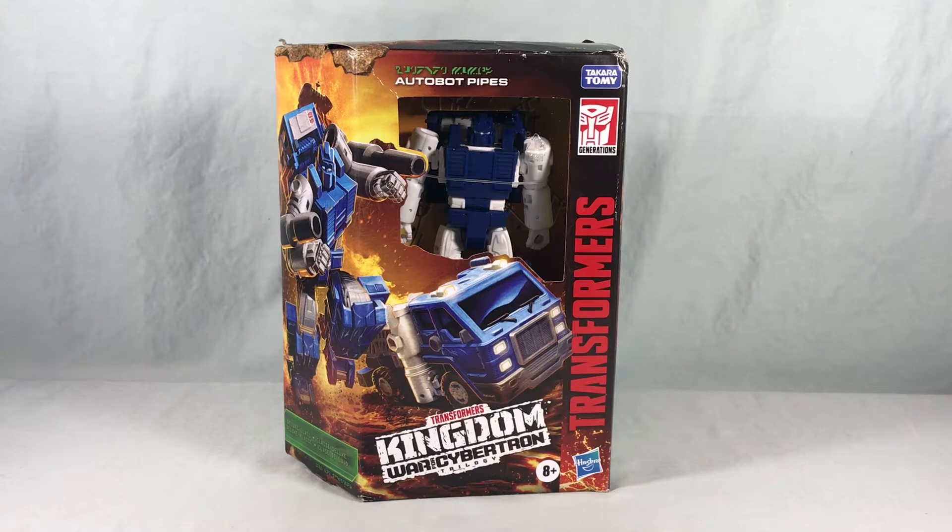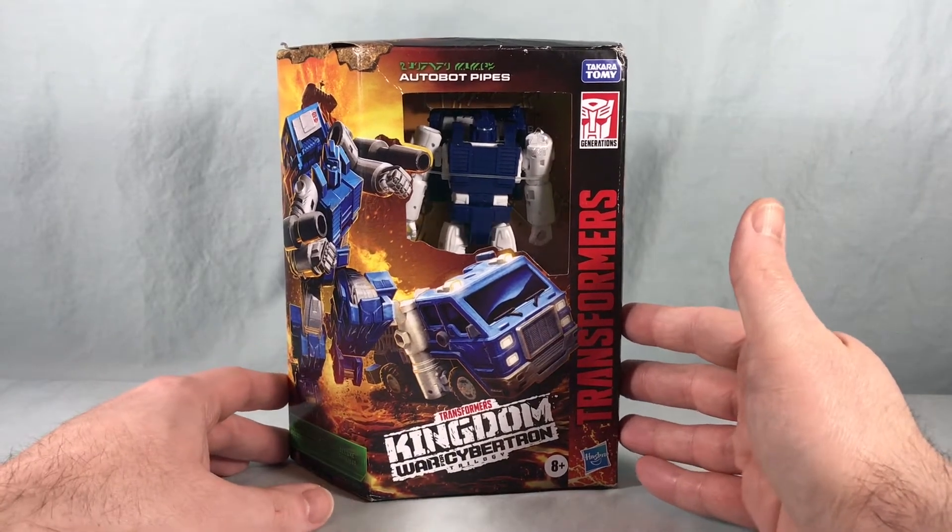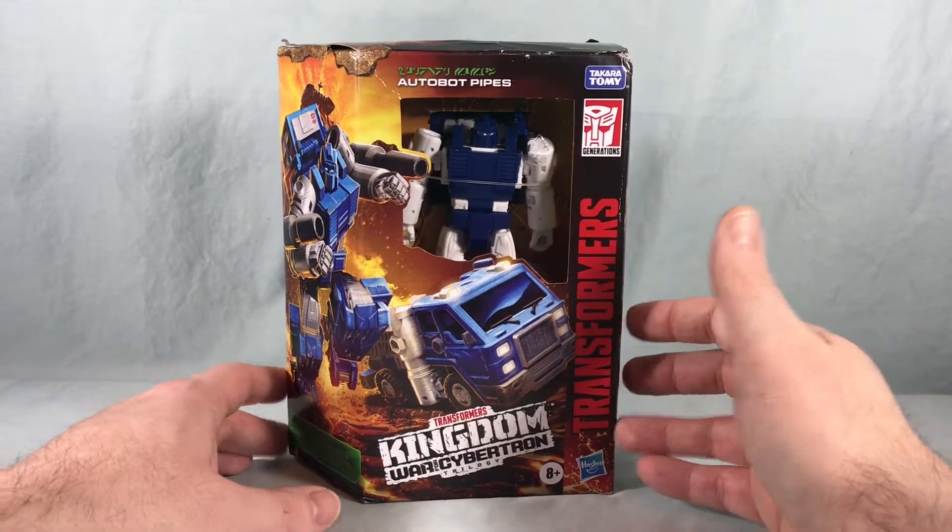Hello fellow collectors and welcome to Long's Toys. Today we are taking a look at deluxe class Autobot Pipes from Transformers Kingdom War for Cybertron Trilogy.